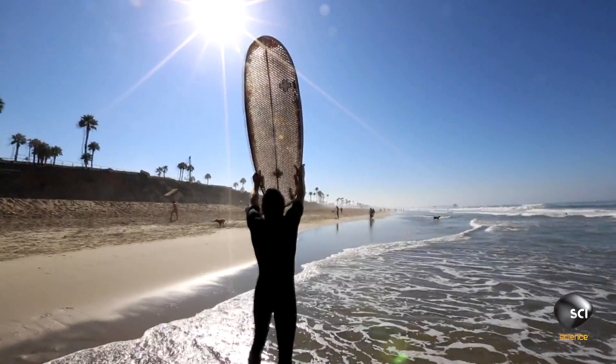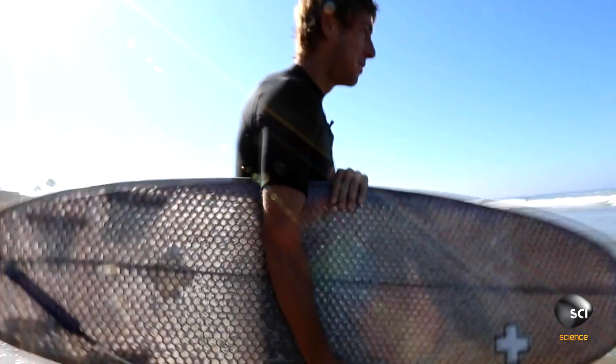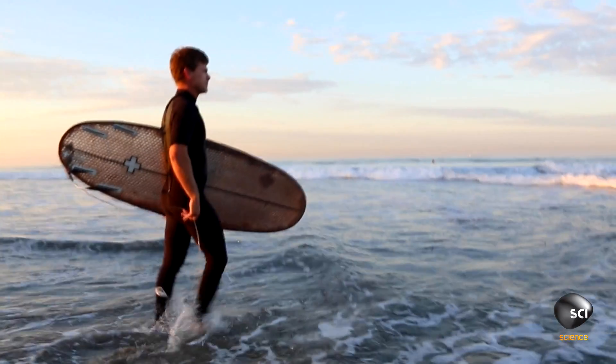We actually had to accomplish something that hadn't been done before. So how did Mike and the team create this novel surfboard? Cardboard may seem like a ridiculous material to build a surfboard out of, but there are actually some great characteristics about it — it's eco-friendly, it's lightweight, and it can be surprisingly strong.